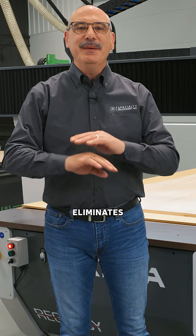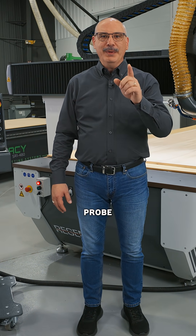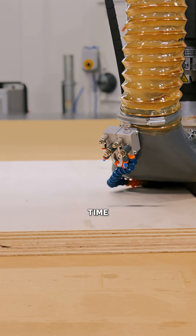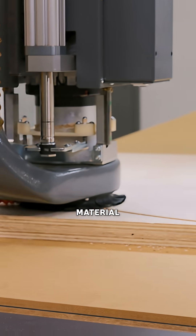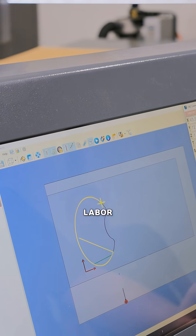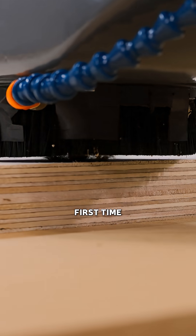The probe eliminates guesswork. Operators simply point, probe, and go. You're going to save time and money because you're not repeating the job file, not having to get new material, not wasting labor. You're increasing the profitability of your company because you're doing it first time right.